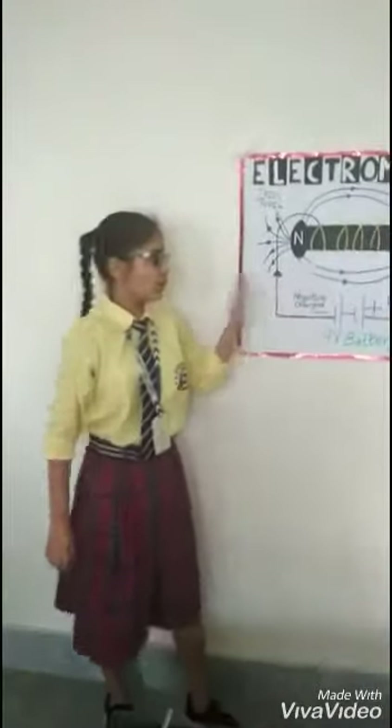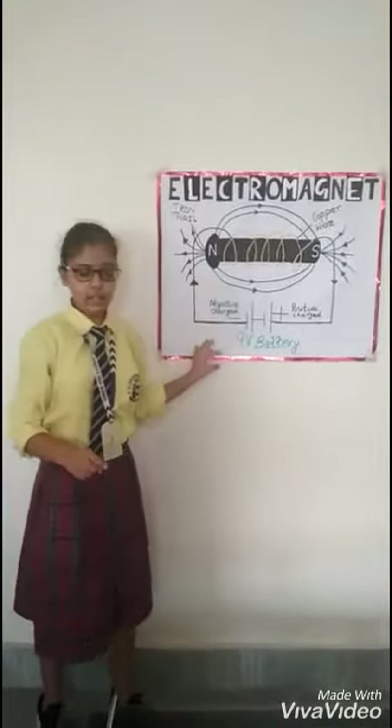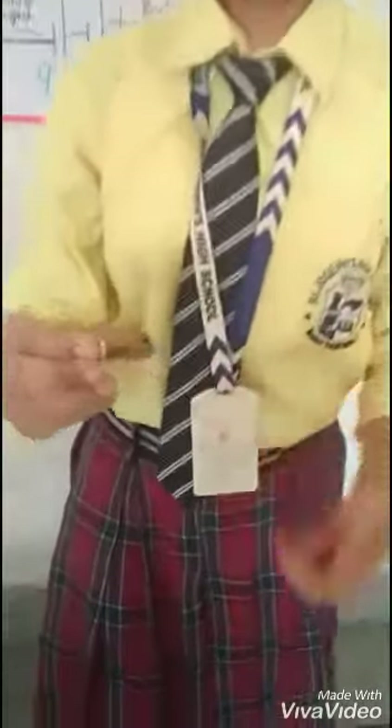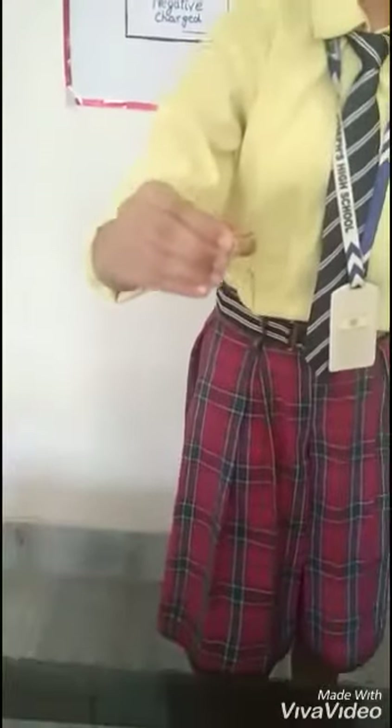Now, what you can conclude from this: it is based on decreasing the current. As you can see over here, I have taken a 2-point cell. I have decreased the current and the number of turns also decreases. It can carry only one pin, but it still behaves like a magnet.